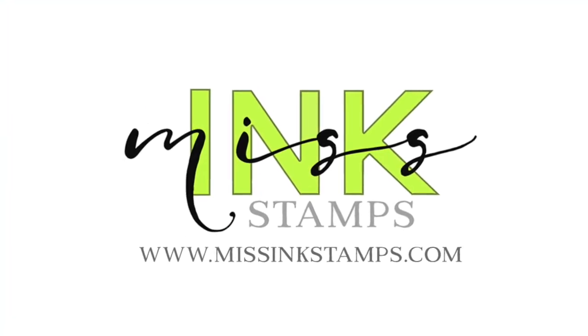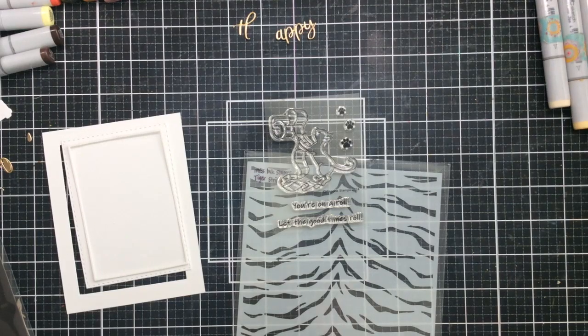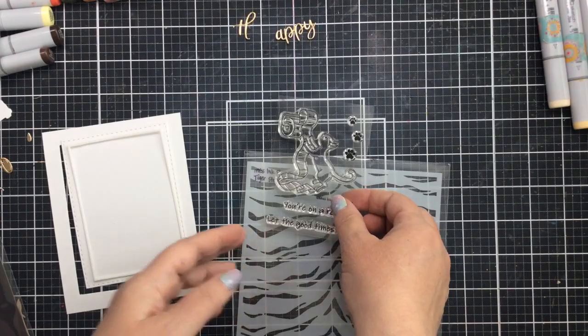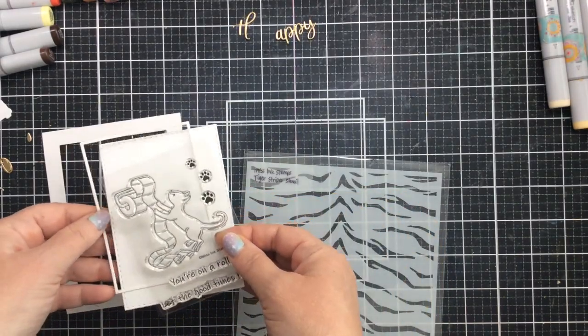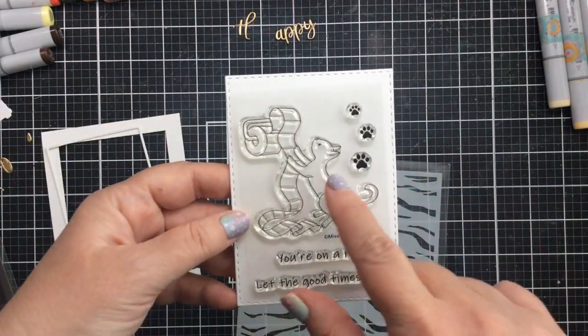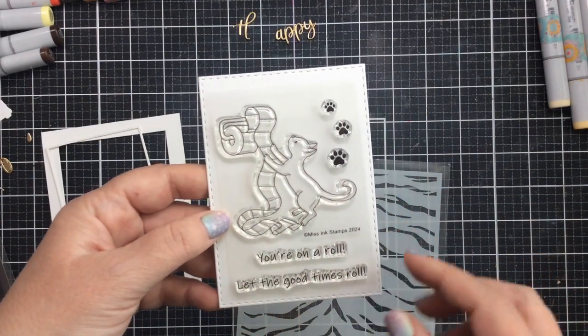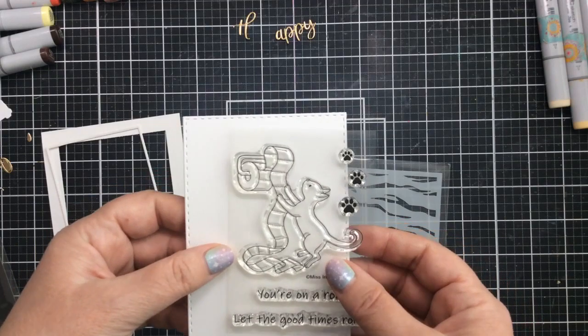Well hello everyone, it's Carrie and I'm back with another video for you today. This time I'm using this brand new set from Missing Stamps. This is such a cute set with a little kitty and some toilet paper — we all know how much kitty cats love to do that, or at least I've heard they have. I've never had a cat in my life, so you'll have to let me know.